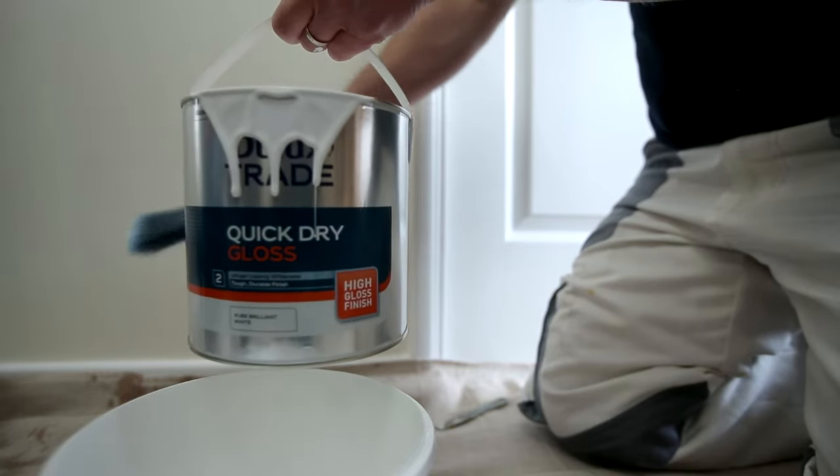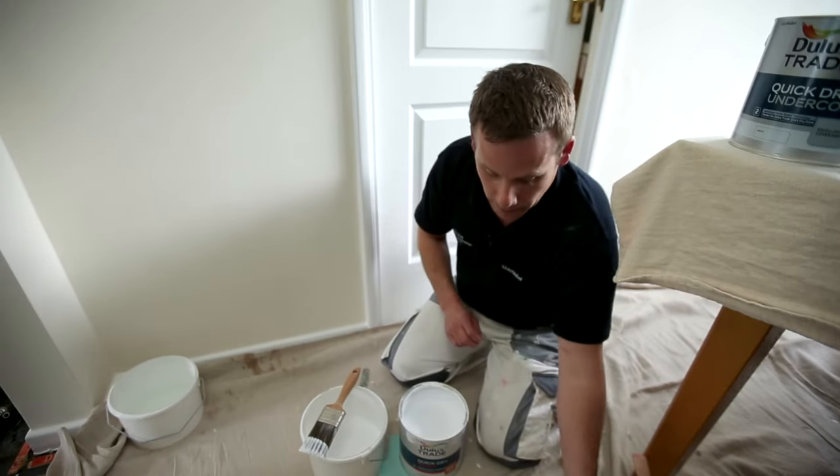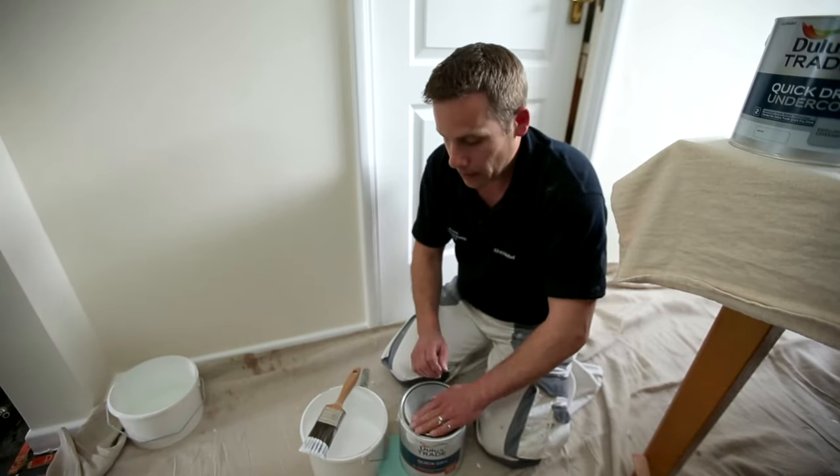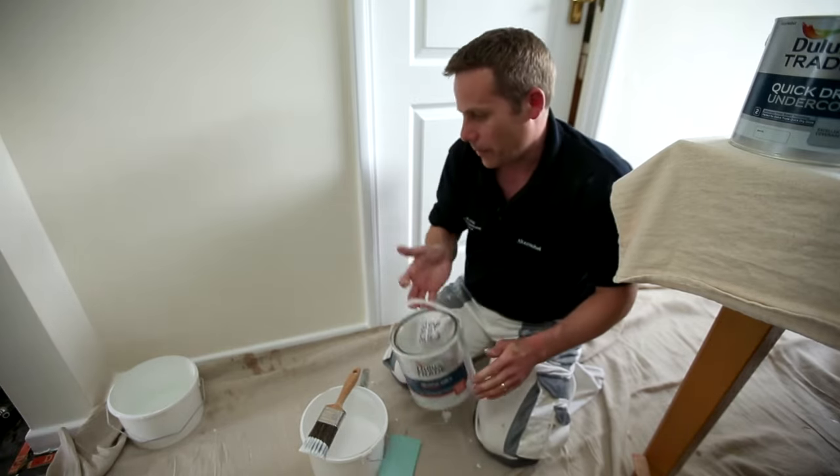It's fully stirred, nice and consistent — just to make sure we don't get any contamination. I do want to make sure I put the lid back on or we might kick it over. So put that back on and get that out of the way.